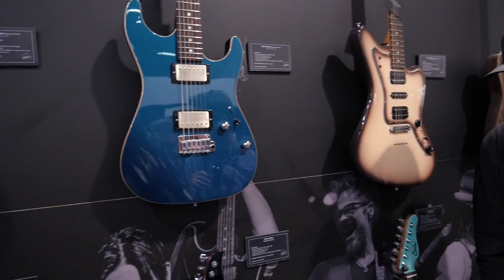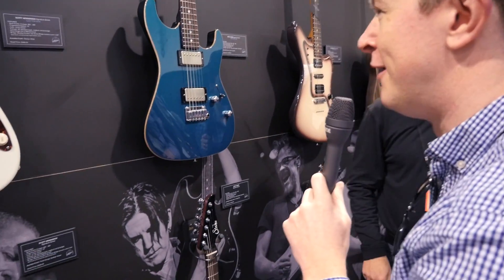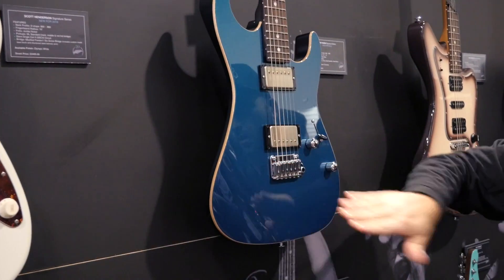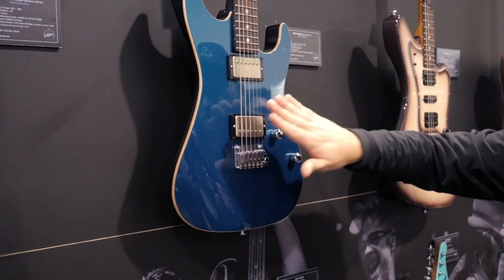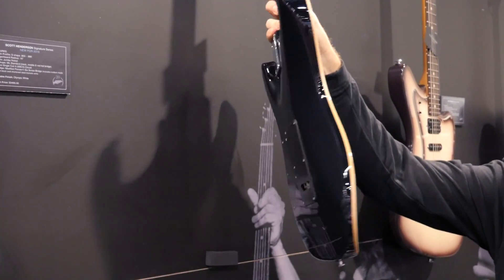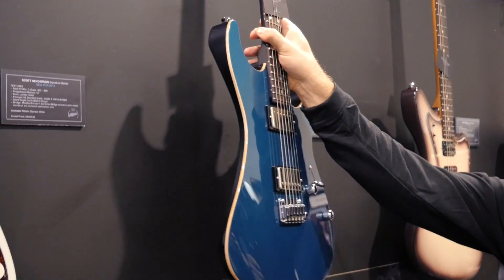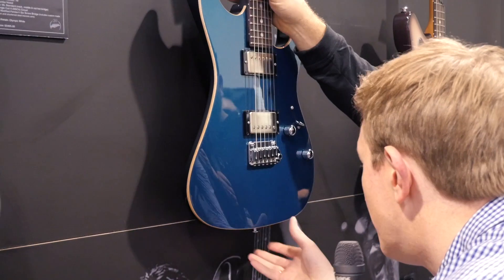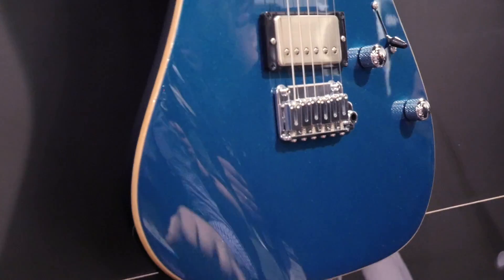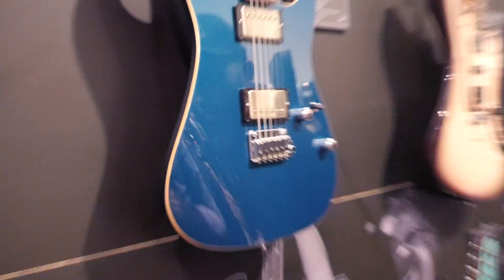We've got a new color — ocean turquoise. Steve will buy anything with ocean turquoise! This is the Pete Thorne model — the version with the Thornbucker Plus in the bridge and Thornbucker in the neck. He went with the black back and neck on this one. It's a really good color — almost got like a sparkle fleck in there with a good coarseness to it. Beautiful metallic finish.